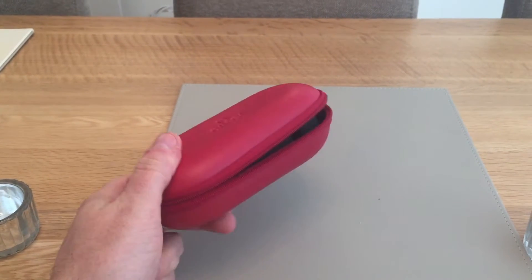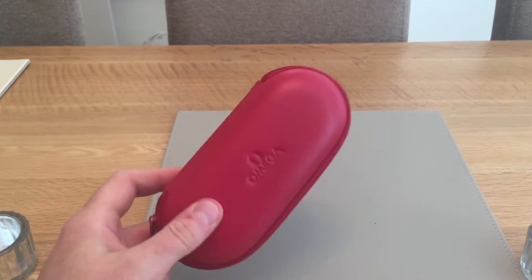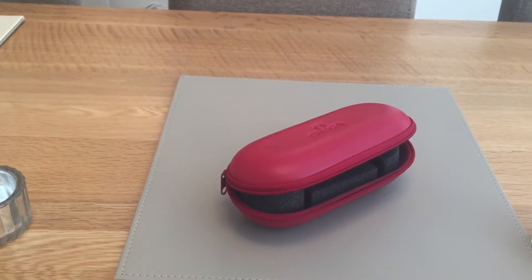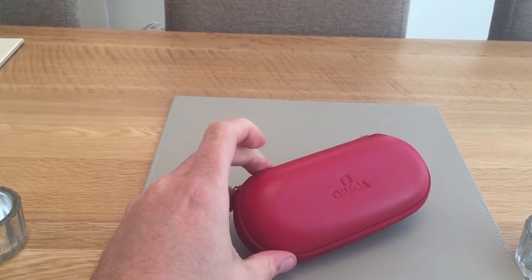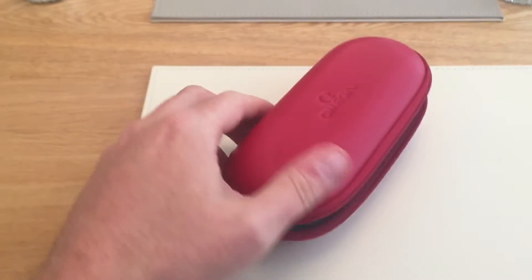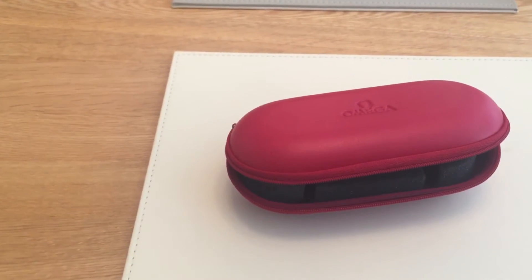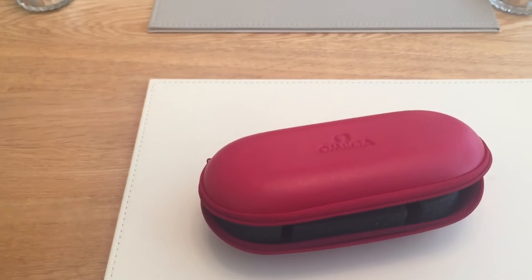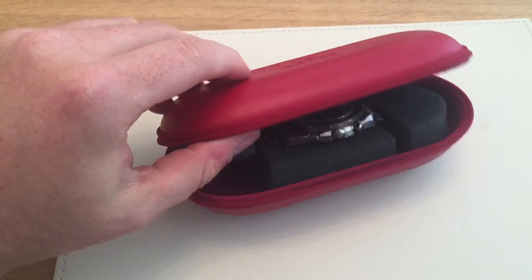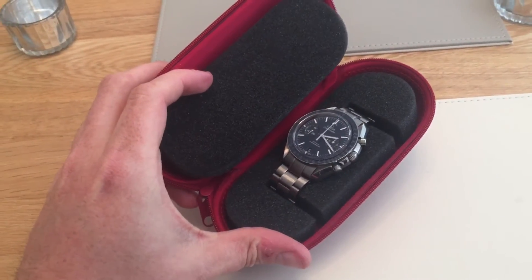Hello everyone. I have recently purchased a new watch which I've had for a couple of days. I'm going to do a full review of this watch. As you can see, it comes in an Omega service pouch — it doesn't come with any boxes or manuals, but it's quite a special piece and I got it for a very good price because it didn't come with papers and a box.